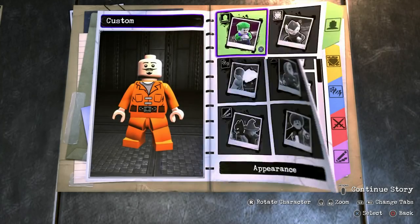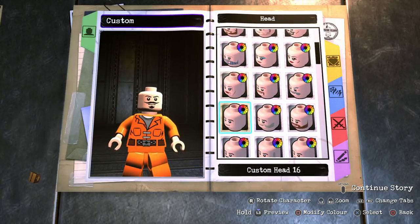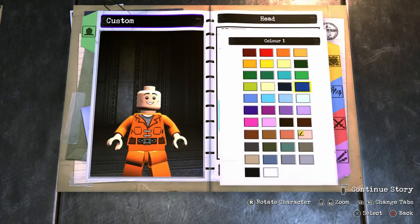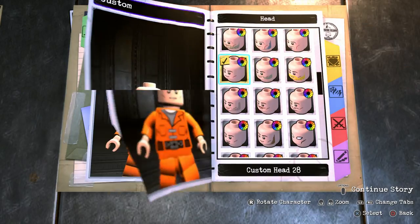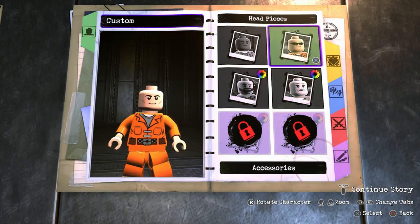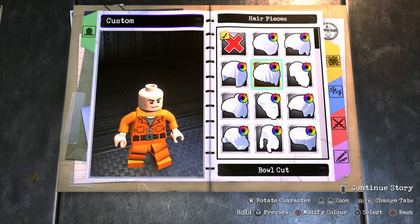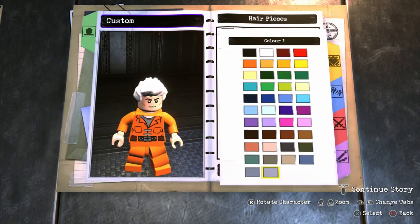So to start off with we're going to head into appearance, head, head and then head again. You're going to scroll all the way to the bottom until you find custom head 28, and you want to make sure that it's this skin tone right here. Then you're going to back out of there, go into face decal color — which is the color of the eyebrows — which we want to be black. And for the wrinkle decal color just go ahead and make it this color right here. We don't need any accessories, so now we're going to go into hair and scroll all the way to the bottom until we find the spiked 2 hairstyle.